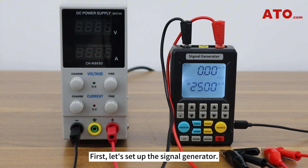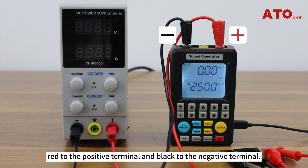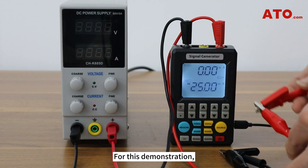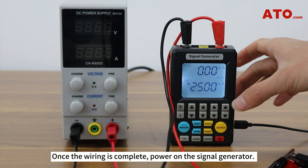First, let's set up the signal generator. Take the red and black alligator clips and attach them to the corresponding color-coded ports on the signal generator — red to the positive terminal and black to the negative terminal. Next, connect the alligator clips to the output load. For this demonstration, we'll use an adjustable DC power supply as our test load. Once the wiring is complete, power on the signal generator.